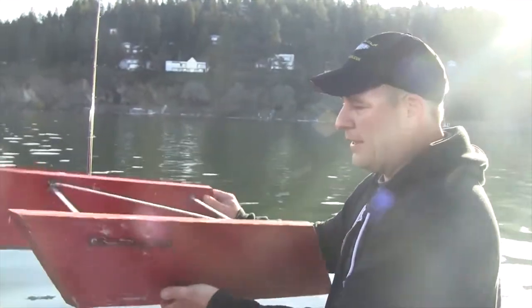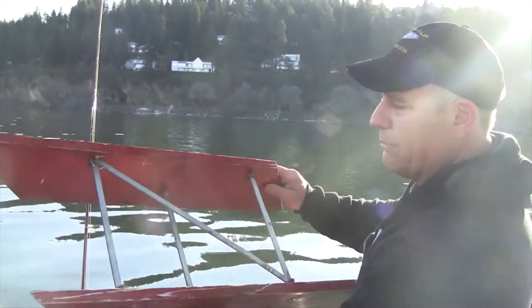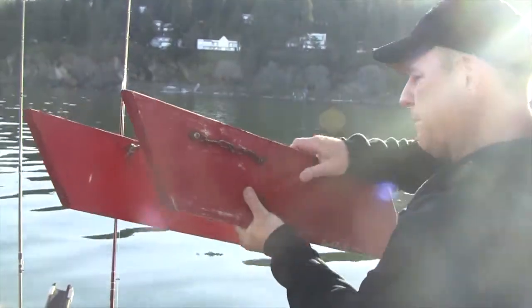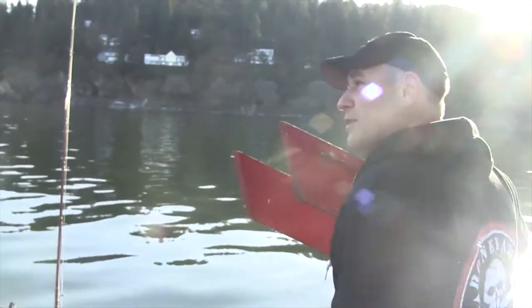So this is a planer board we're going to be running. This one actually breaks down, which makes it nice for storage, and gets some surface lines out.